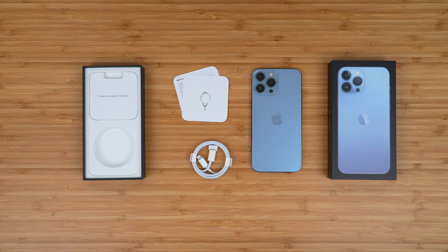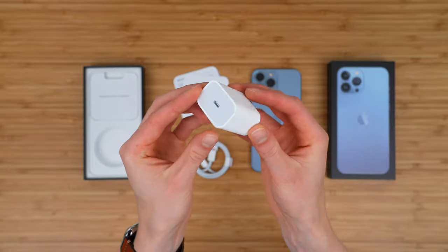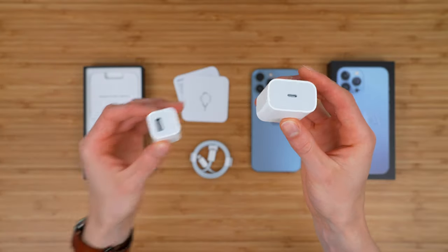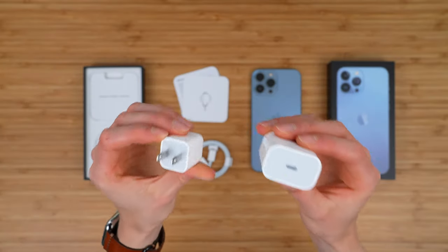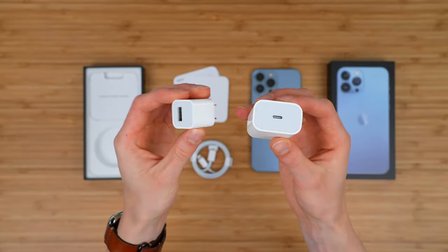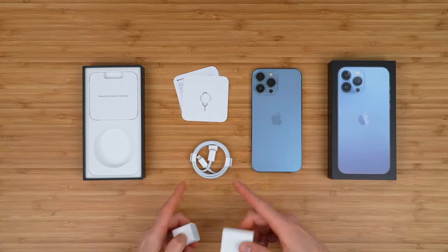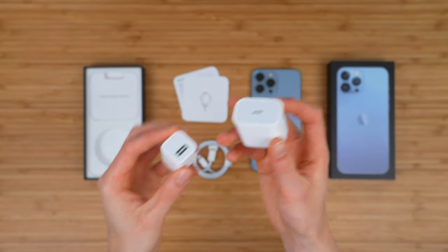Some things that are noticeably missing: you're not getting a power adapter — either a fast charger like this one, which is 20 watts, or even a slower five-watt power adapter. These are not included, so you're going to need a power adapter already, or just a computer with a USB-C port. You can use the included cable, but you're not getting a power adapter.